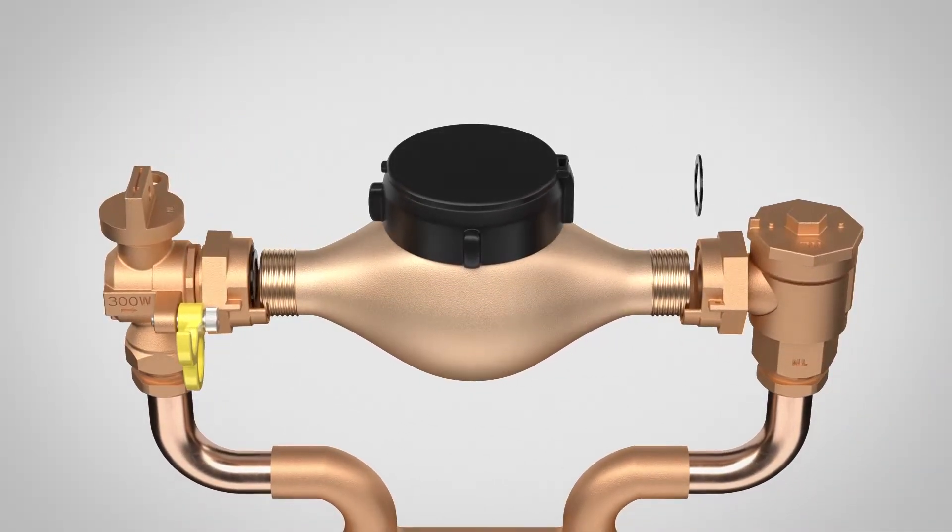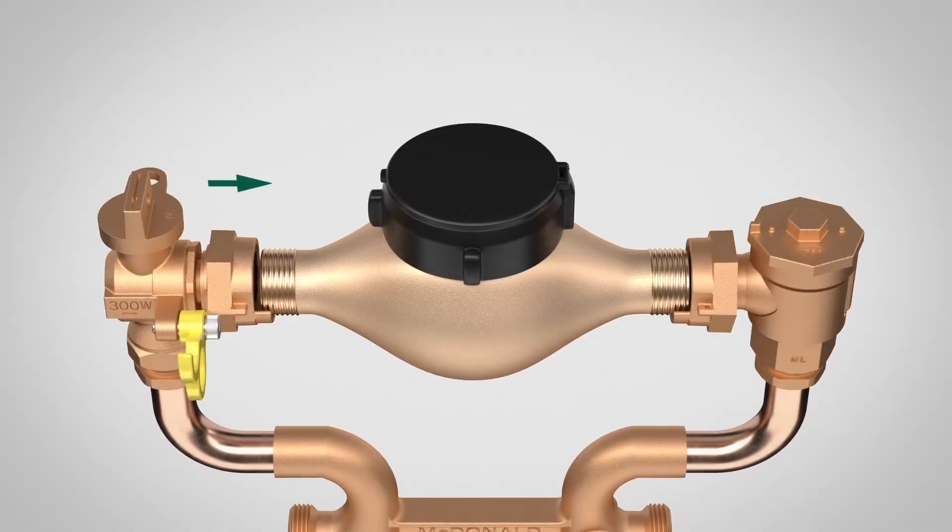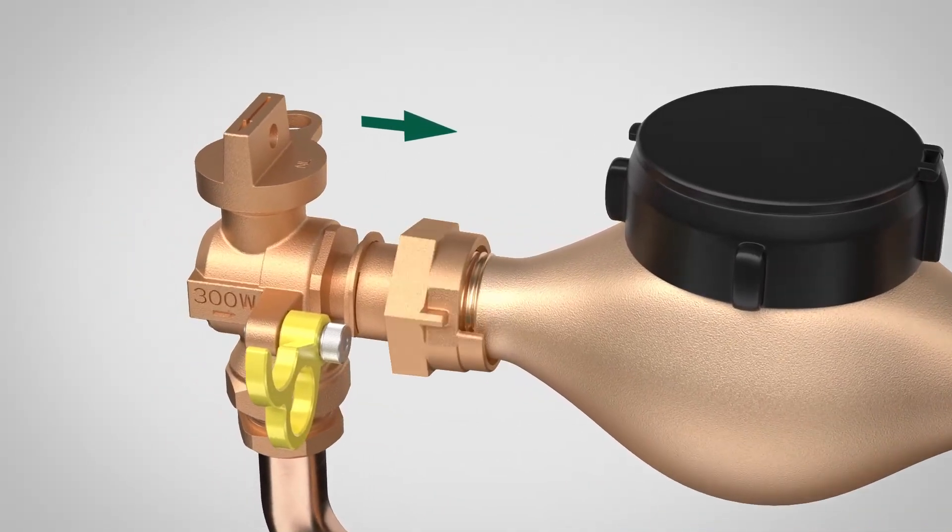Better yet, installing gaskets has never been easier. Once the meter is set, simply tighten the swivel nut to seal it in place.